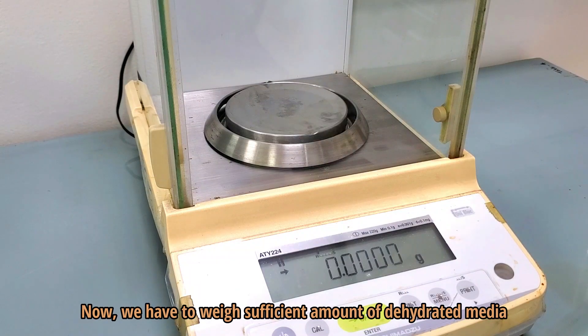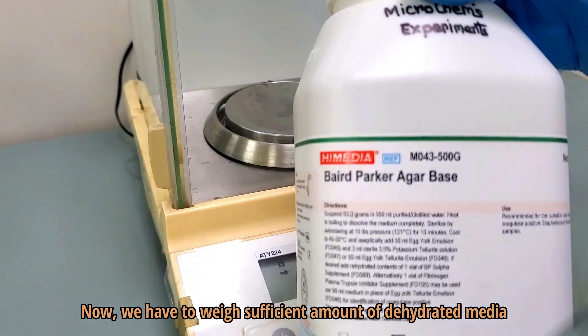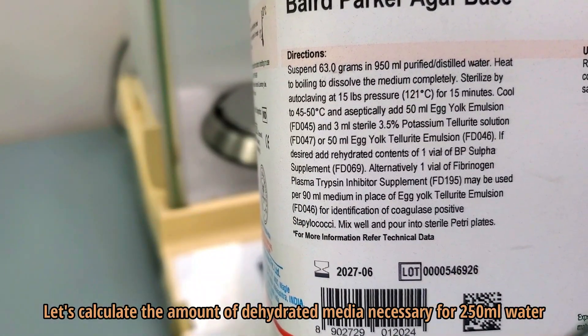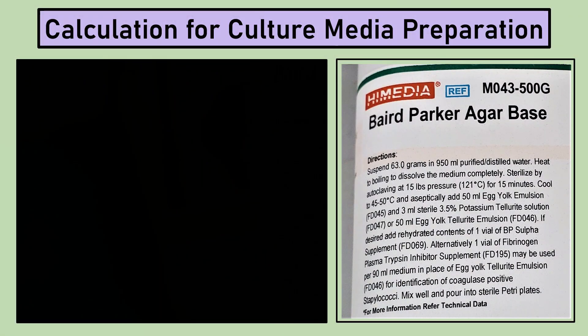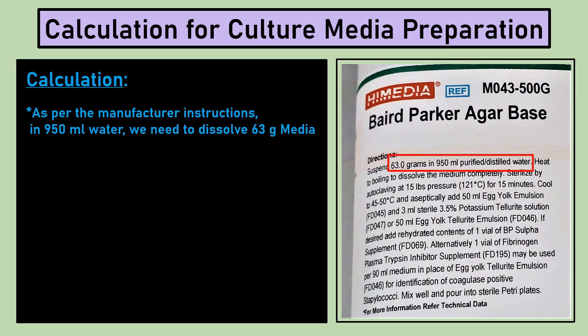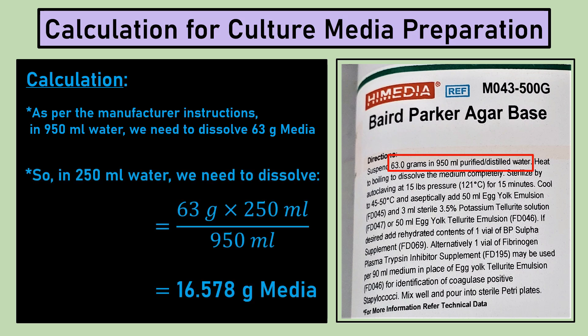Now we have to weigh a sufficient amount of dehydrated media. Let's calculate how much dehydrated media is necessary for 250 millilitres of water. As per the manufacturer's instructions, we need to suspend 63 grams of media in 950 millilitres of distilled water. So in 250 millilitres of water, we need to dissolve 16.578 grams of media.